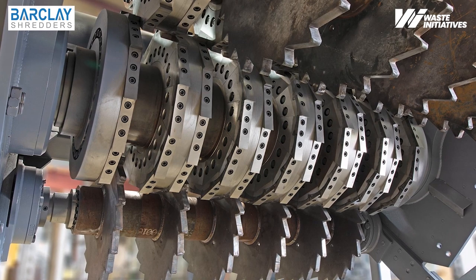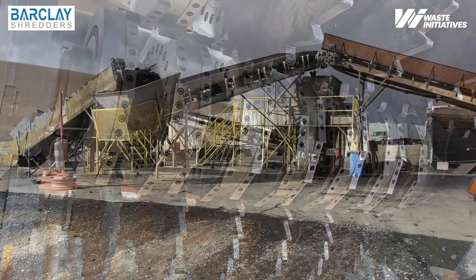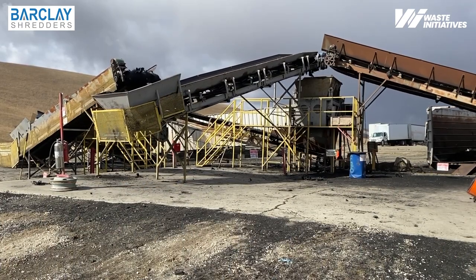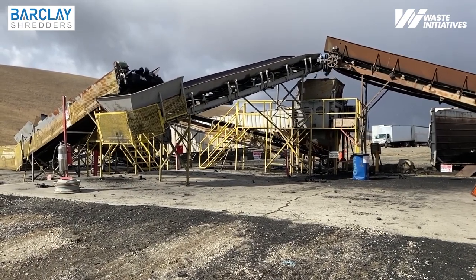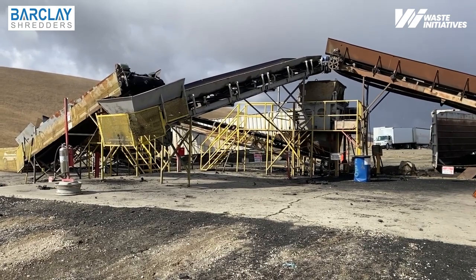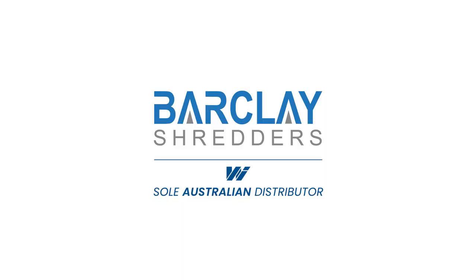Barclay shredders require no special skills or tools, with most customers using their own crews. Barclay shredders are the lowest cost per ton to buy, the lowest cost per ton to operate, and the lowest cost per ton to maintain. Go with the most cost-effective and operationally efficient choice on the market. Buy a Barclay.